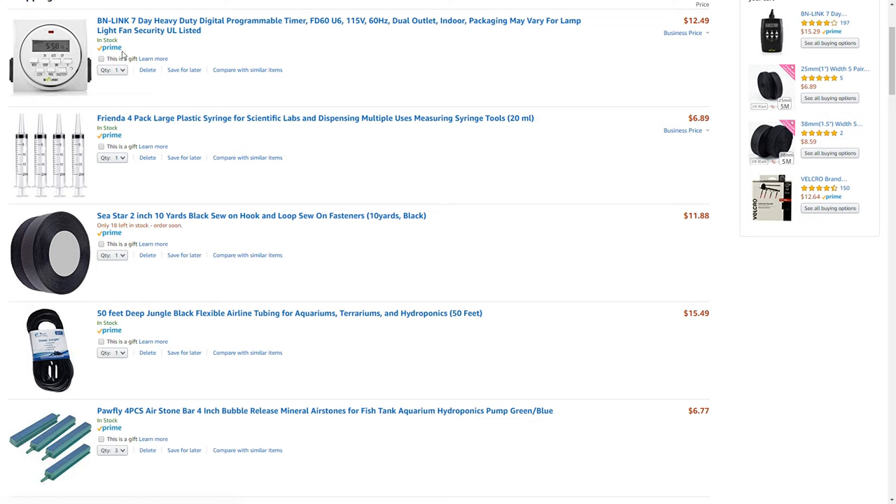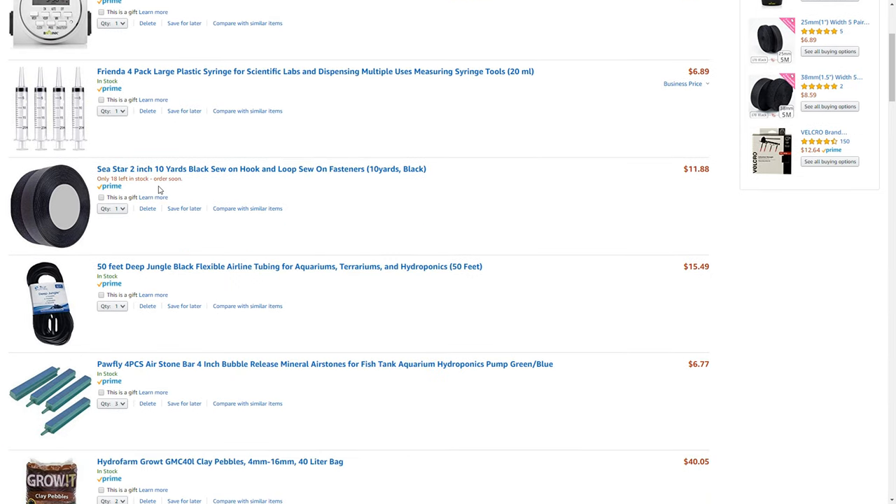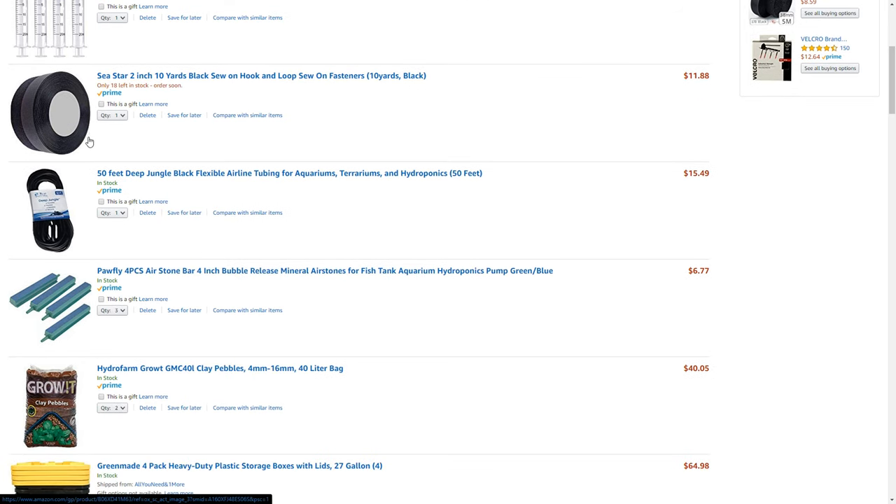Here's my Amazon shopping cart for this build. First, a digital timer — I'll plug it into a power strip and run my lights off it. I also got syringes for measuring nutrients; I can use the extras for other hobbies. I got some two-inch velcro sewing hook to fuse the blackout curtains together — I was going to go with magnets but couldn't find good ones, so velcro for now. I have plenty of room in the basement to upgrade later. And here's 50 feet of tubing for the air pump.